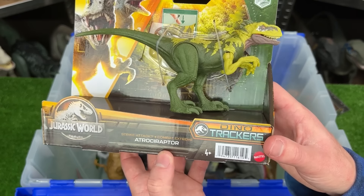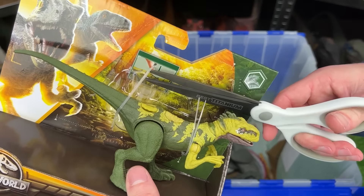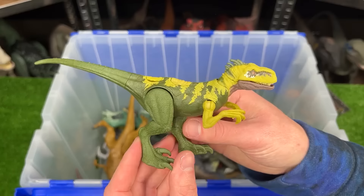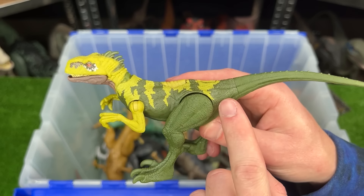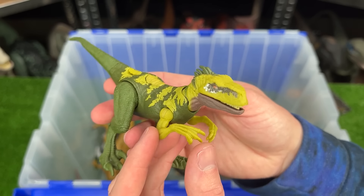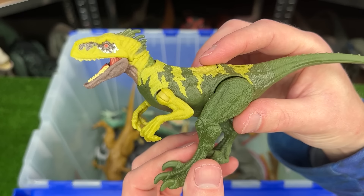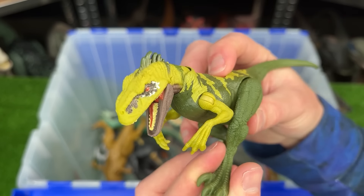Time for another new figure. This is the Dino Tracker's Strike Attack Atrociraptor. This is the first Atrociraptor in my collection with this type of coloring — dark green in the back, and then a yellow-green all along the front. That is pretty unique. And even though it's a pretty small figure, it has an action button on its back to move its head up and down.